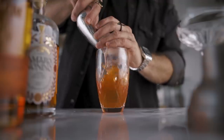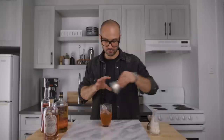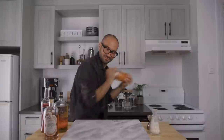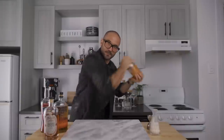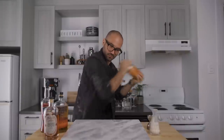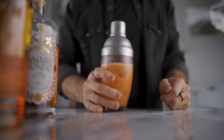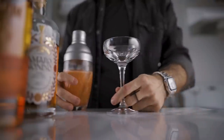Now we can fill our shaker with ice and give it a very good shake for about 10 seconds. Then we're gonna fine-strain it into our favorite coupe glass.